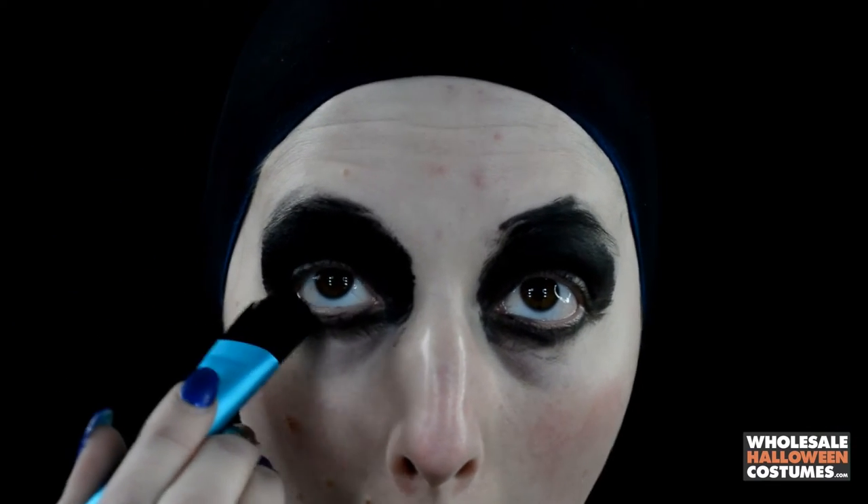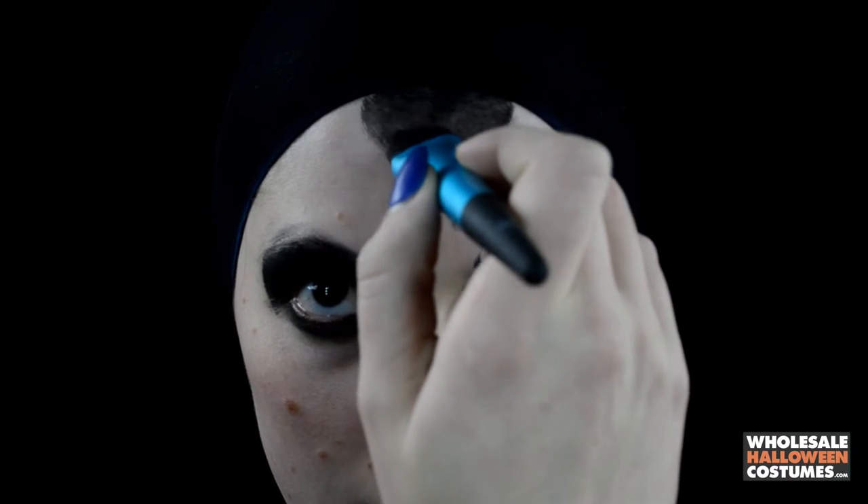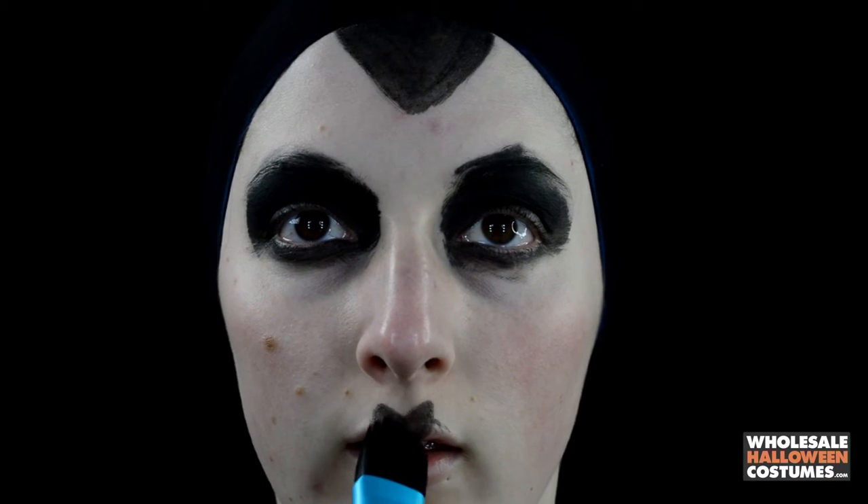Then I'm going to go in with a big flat brush and take a black paint and make it look like I attempted a smokey eye. Then I'm going to create a widow's peak that comes down really far on my forehead.